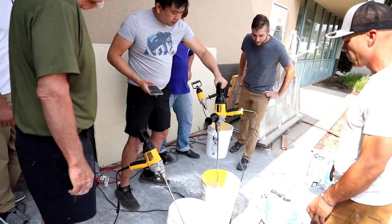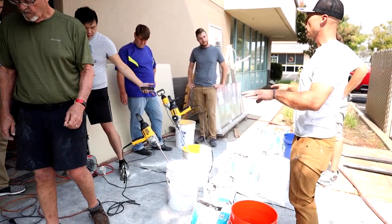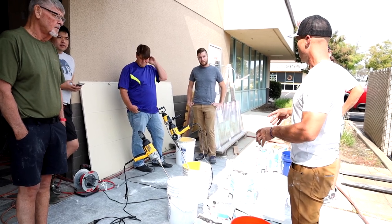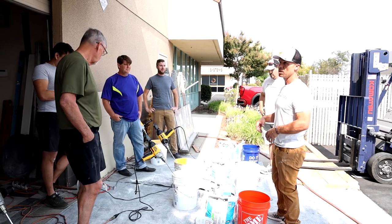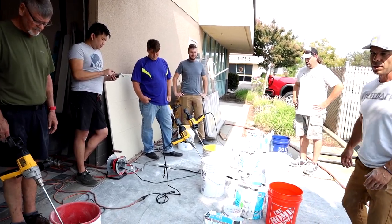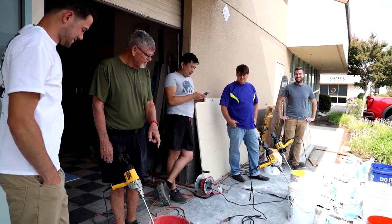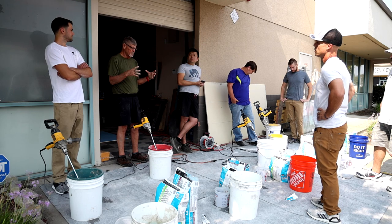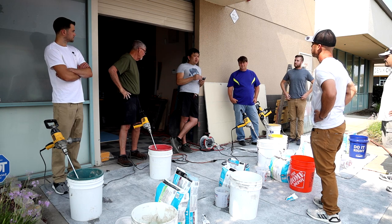So that's about what we want for a floor mud right there. After we get the initial mix, if you read the directions it's going to tell you to wait five minutes. This is called the slake time — this allows the thinset to do its initial thing, mixing the cement and water really together. We're going to give it five minutes and then remix it. This is a good time to take a little break and come back.